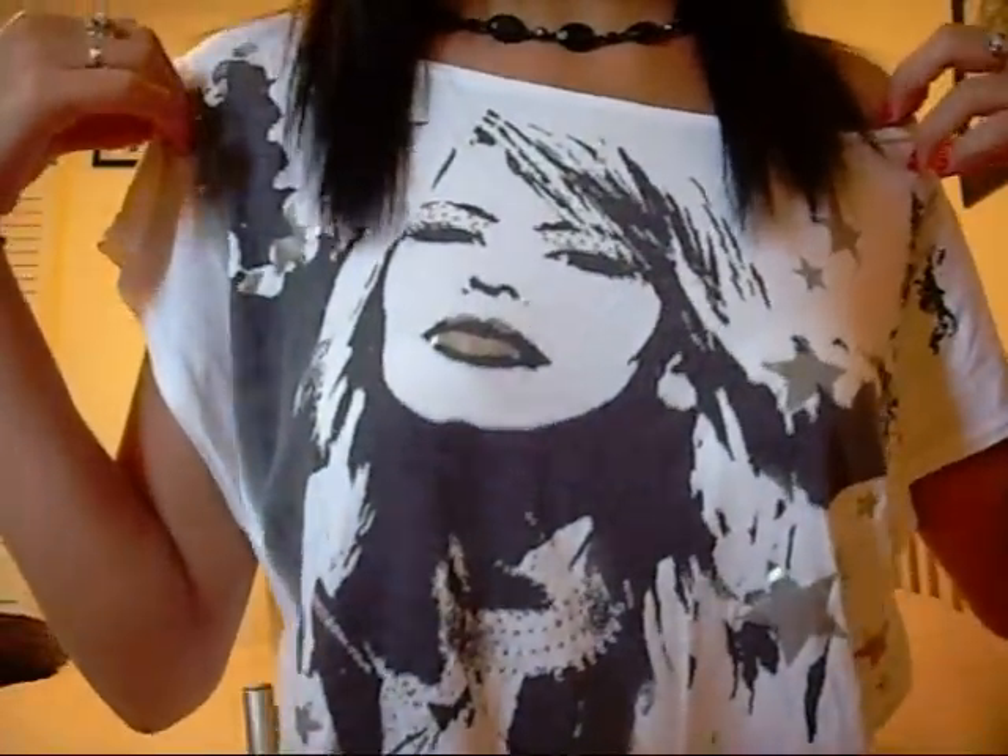I want to show you guys how cute this shirt is — isn't that adorable? It almost looks like Selena, the Spanish singer. I love her, her music was awesome. Anyway, that is how I straighten my hair usually in the morning. Somebody requested this video — I forgot who — but I am so sorry. I will try and find your username and put it in the description box as a shoutout. I do apologize, I am working on so many different requests. So I'll see you guys later, bye!